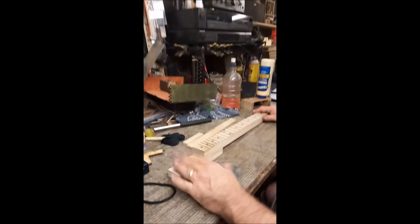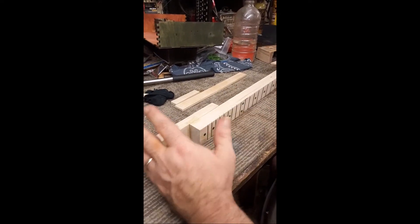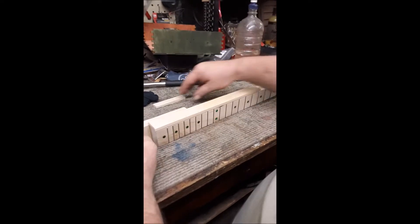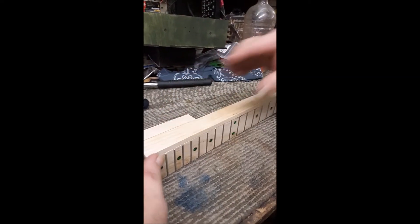I've got the neck — I had to glue the heel stock on first, as you'll see as we get through the process. I cut this piece of maple to fit there. That's where my 5th string will go, and then I had to extend the heel, so I've got another piece there and I'll glue those in place.